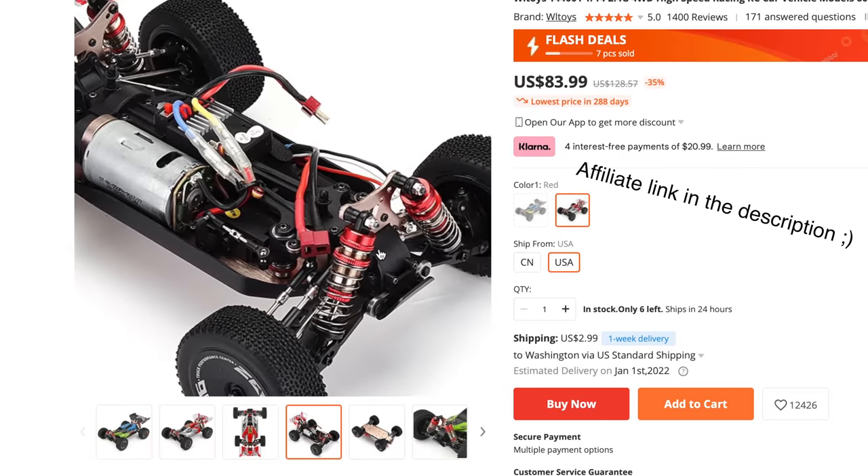I was actually pretty impressed by the performance of this thing. It's surprisingly fast. Don't break that, it was expensive. Do you think I can drift?